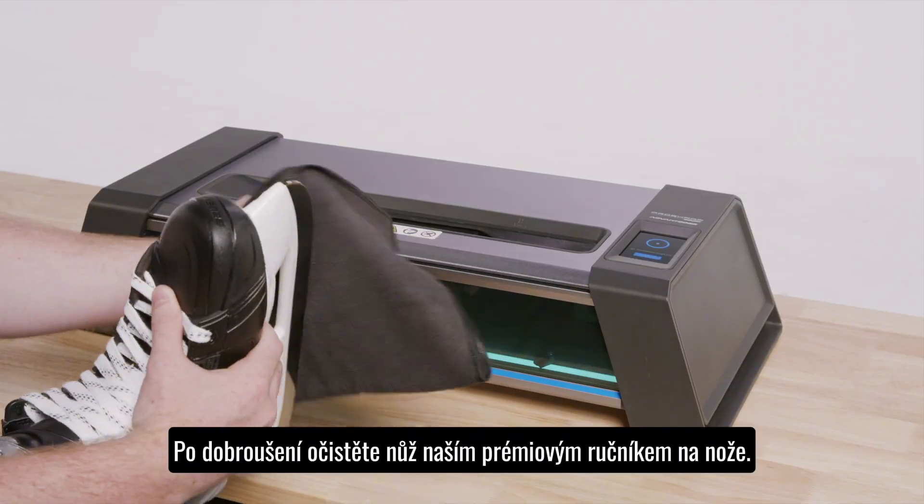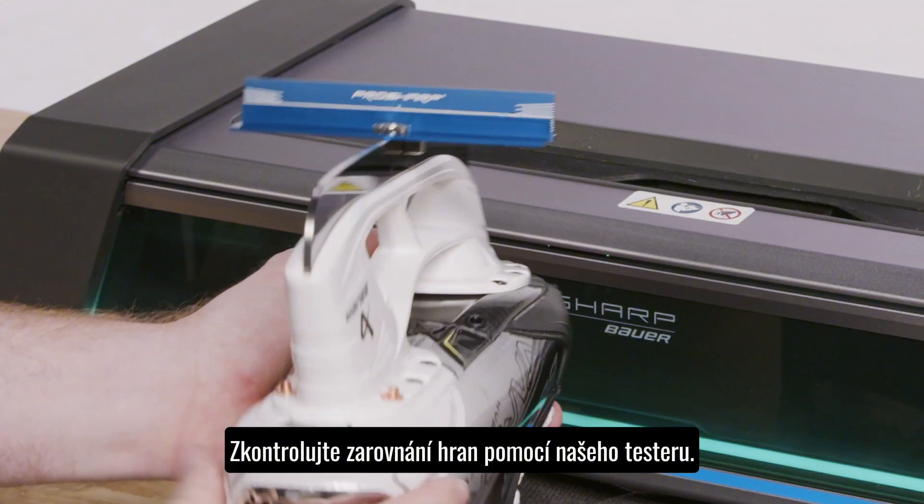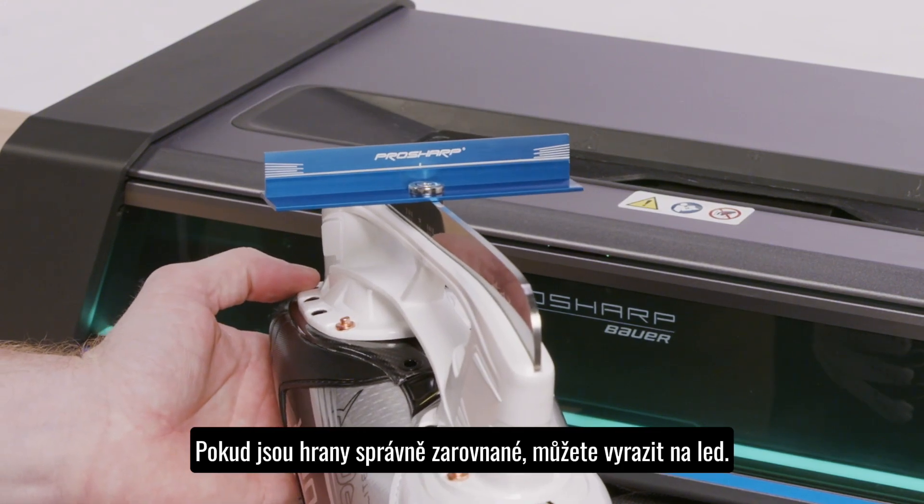Use our premium blade towel to remove any leftover residue, then check to ensure your edges are level with our blade angle tester. If you see perfect level edges, you are ready to hit the ice.